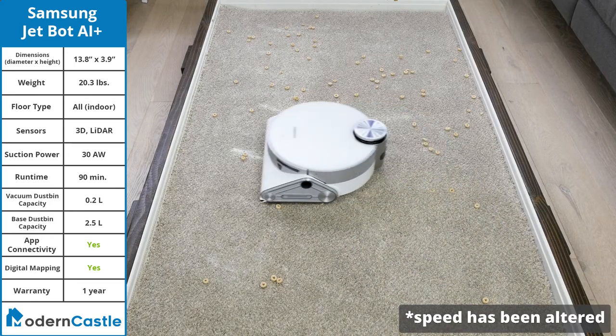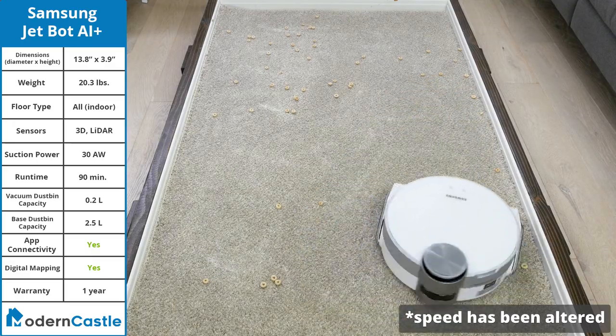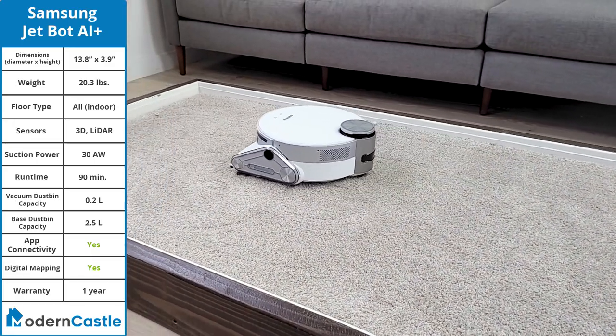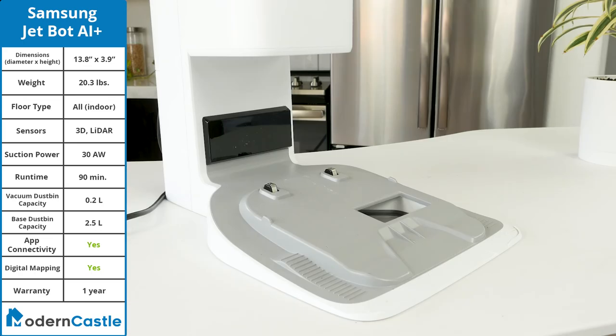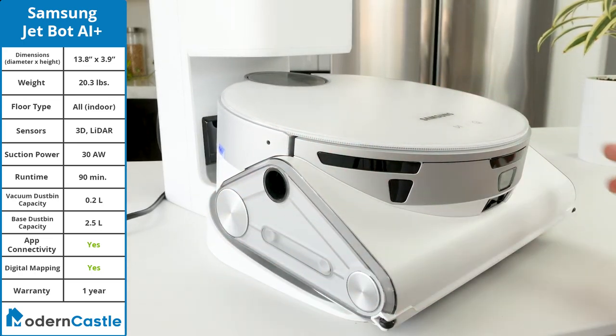In our cleaning test, the JetBot showed solid performance, removing 95.8% of total debris by weight — a great performance that is more than capable of handling the majority of messes around your home. With the app, you can adjust maps, receive cleaning reports, and set custom cleaning schedules. The SmartThings app provides a wide range of settings and options to control the Samsung JetBot AI Plus.